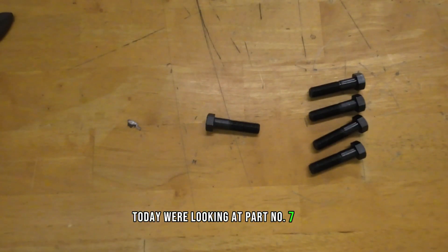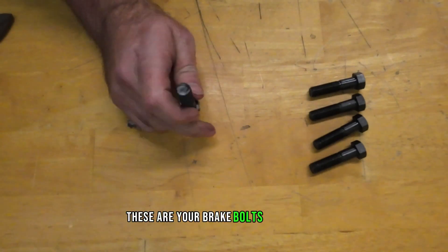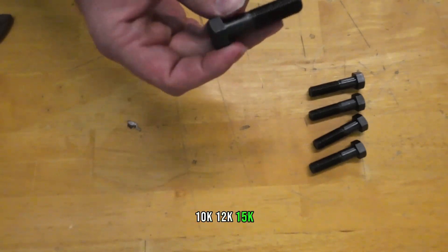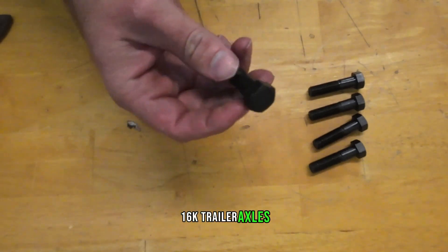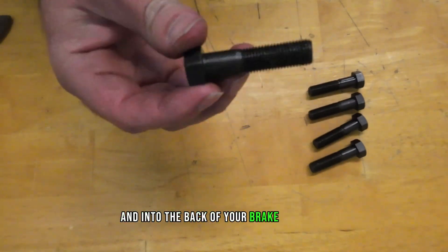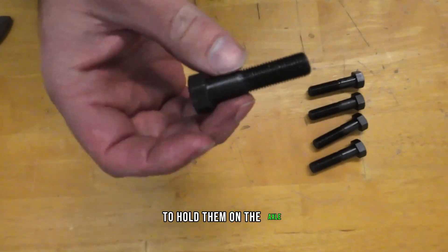Today we're looking at part number 7-116. These are your brake bolts for your 9K, 10K, 12K, 15K, and 16K trailer axles. These are the bolts that go into the flange and into the back of your brake assembly to hold them on the axle.